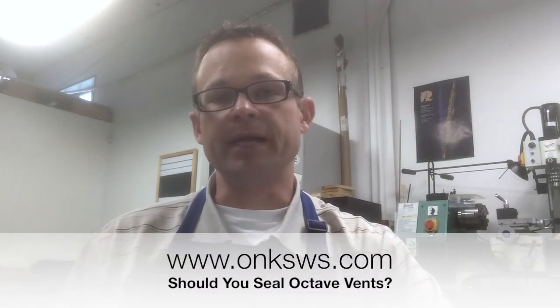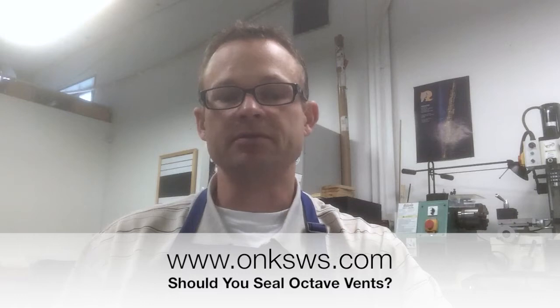Hello everybody, this is Jason Onks here at Onks Woodwind Specialist. Recently we posted a written blog on our website answering the question: do I need to seal my octave vents? And in short, yes you do. We feel that octave vents have a chance of leaking just from the nature of how they're made, and so once you clean your octave vents on your oboe, they do need to be sealed. We're going to do this video and show you how to do that, as a follow-up to our first blog.